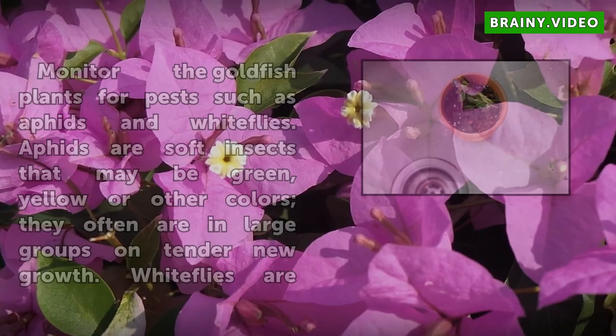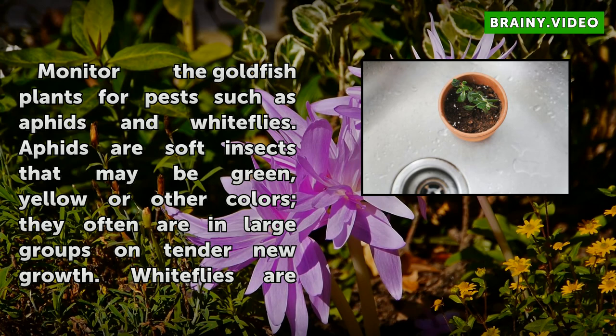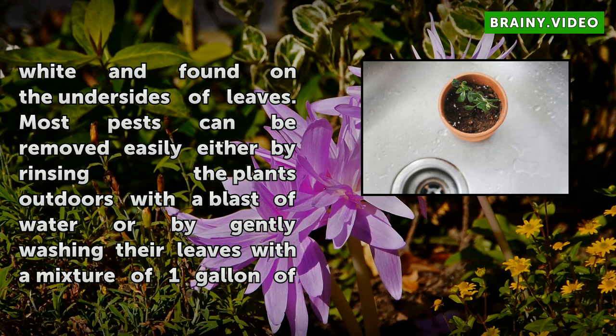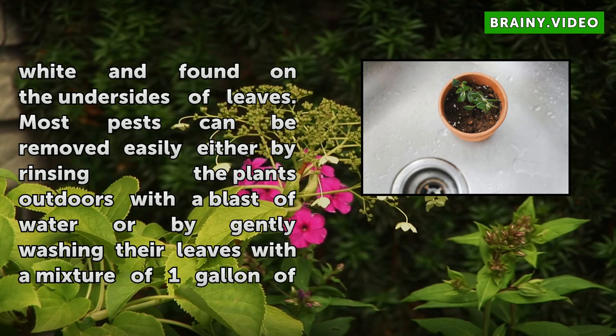Step 6: Monitor the goldfish plants for pests such as aphids and whiteflies. Aphids are soft insects that may be green, yellow, or other colors, and they often appear in large groups on tender new growth. Whiteflies are white and found on the undersides of leaves. Most pests can be removed by rinsing the plants outdoors with a blast of water or by gently washing their leaves with a mixture of 1 gallon of water and 2 or 3 drops of dishwashing liquid over a sink.